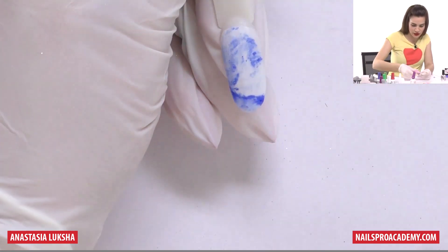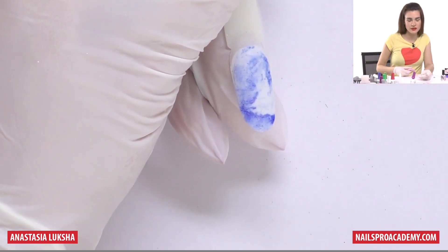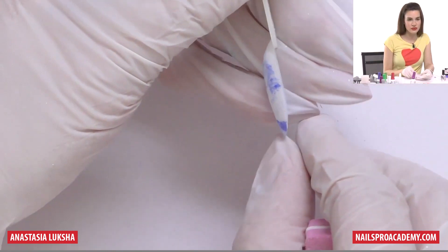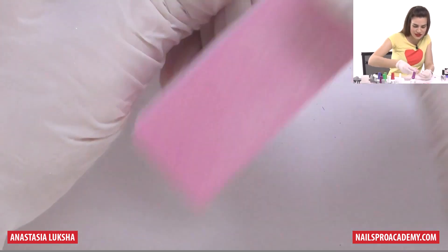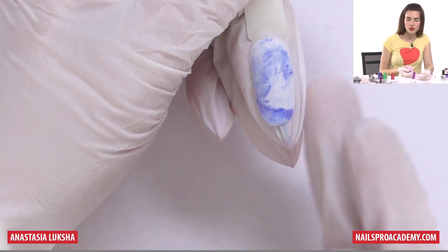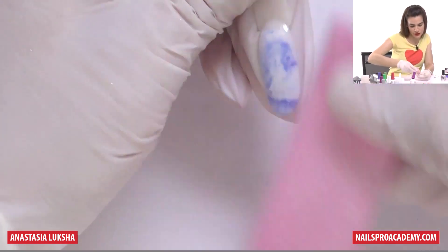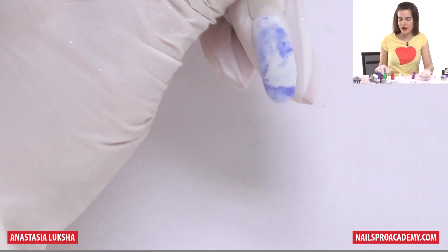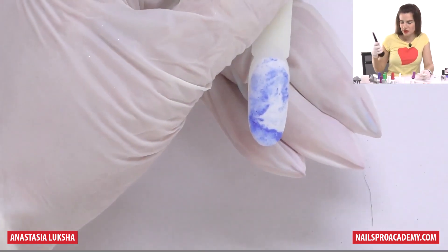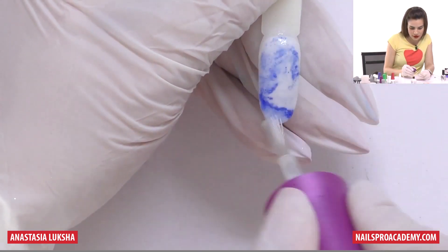I believe this one is ready. Let's slightly buff it. This one actually looks like we spilled some blue powder into the white one. Even from the tip you can see it's really super thin. I just wanted to show you that even with the design, you can make it super thin and not bulky. I used one coat of white and one coat of white mixed with blue, so basically it's the same as using just two coats of color. That's what ideally the dip overlay application should be.